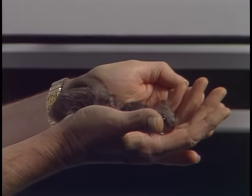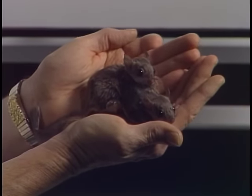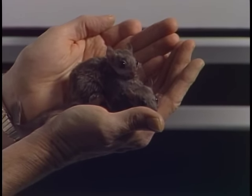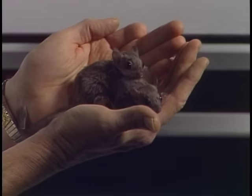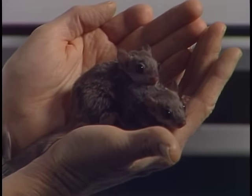We call them Slim and Trim. As I say, these are little baby flying squirrels. They might be the most numerous squirrel there is, but you don't see them very often because they're nocturnal and they hide all the time.